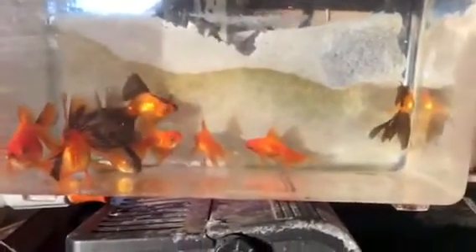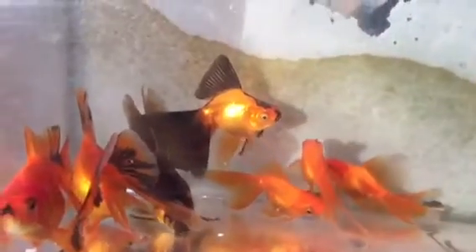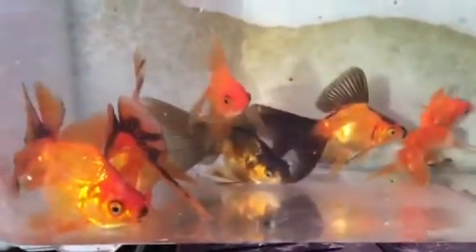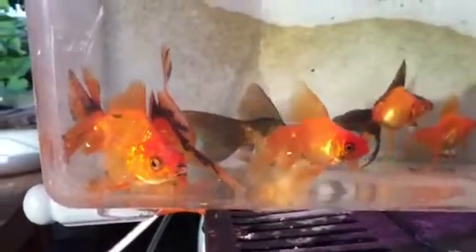The one that's coloring out a little later there is probably one of the nicer ones in this group. There's actually a pretty nice one here behind this fan tail.